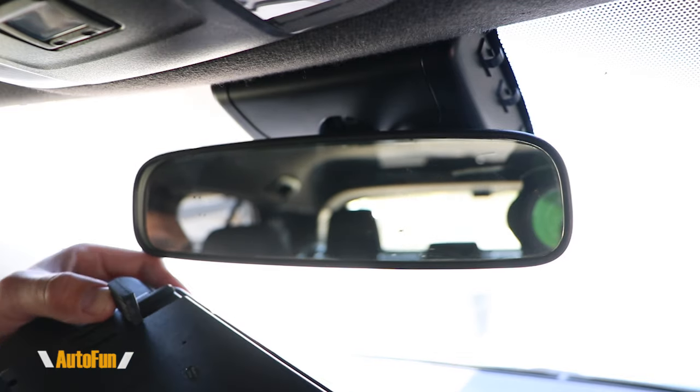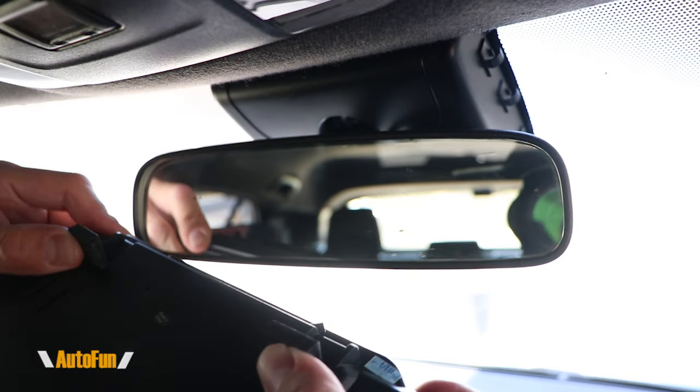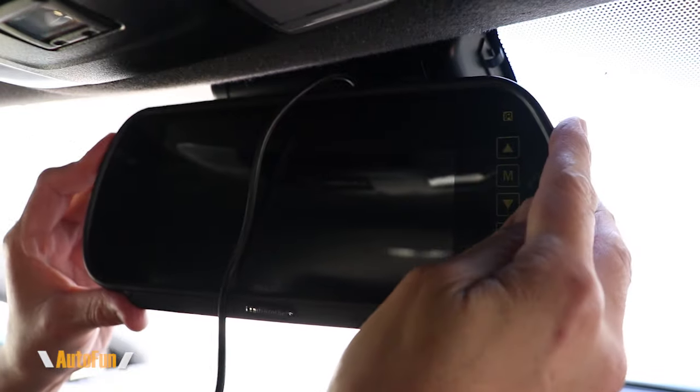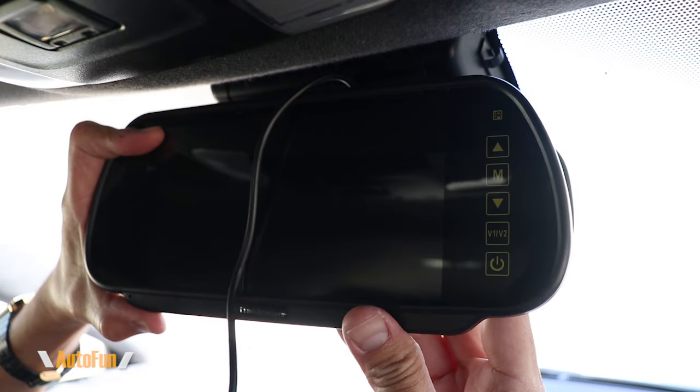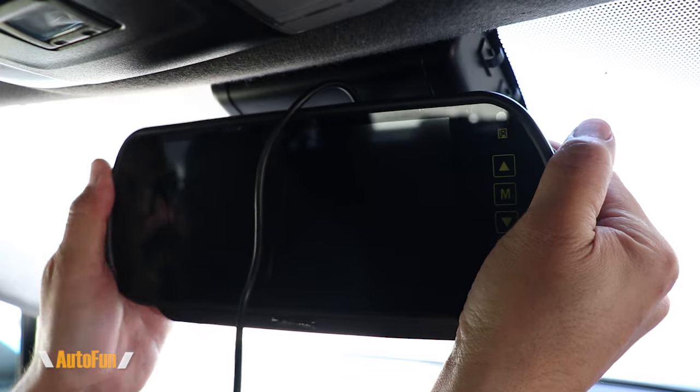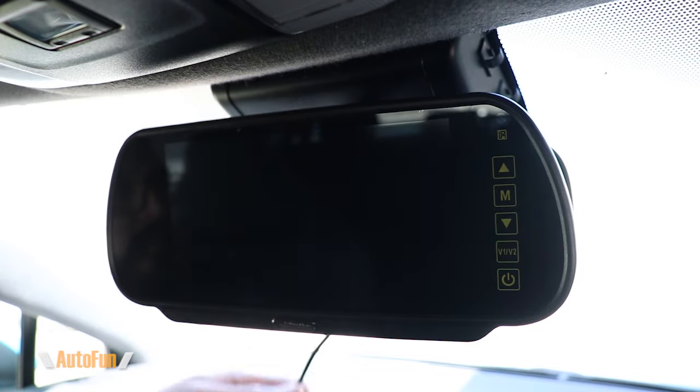Now let's look at mounting. As you can see there are some spring-loaded clips on the bottom of this clip-on mirror — that's why it's called a clip-on mirror. I'm going to center that on my OEM mirror, pull on those two little spring-loaded clips, and that is it. Mounting is complete.